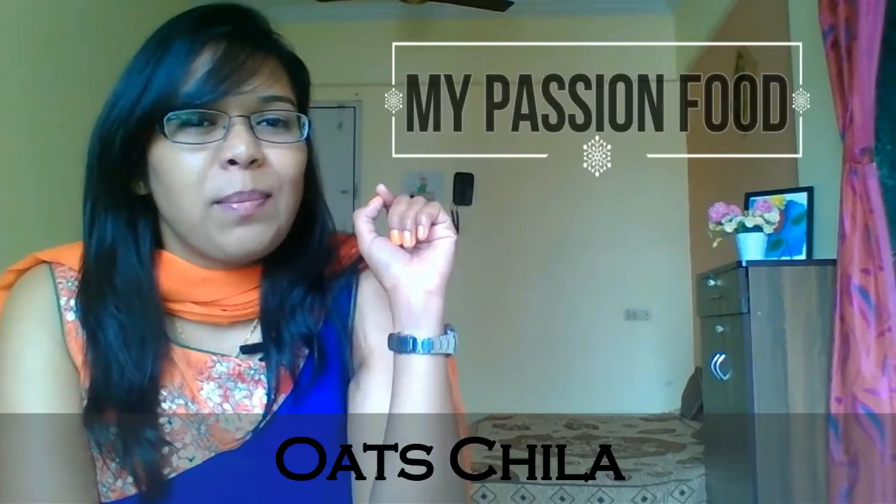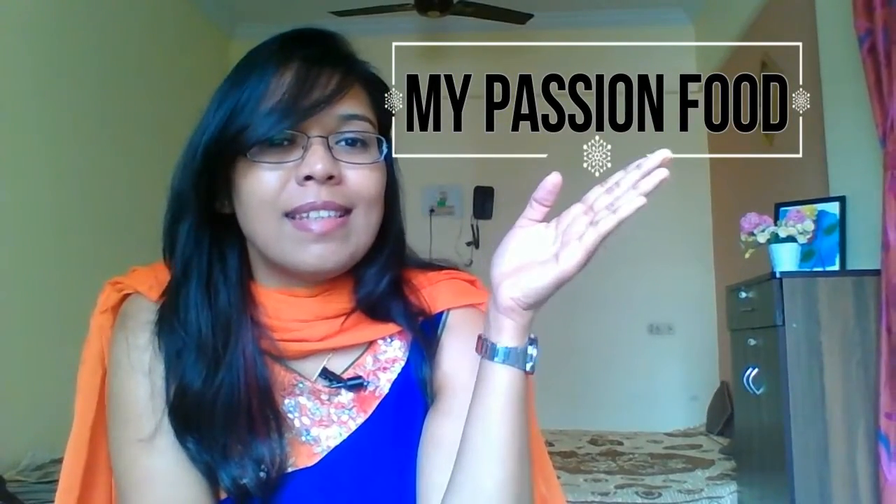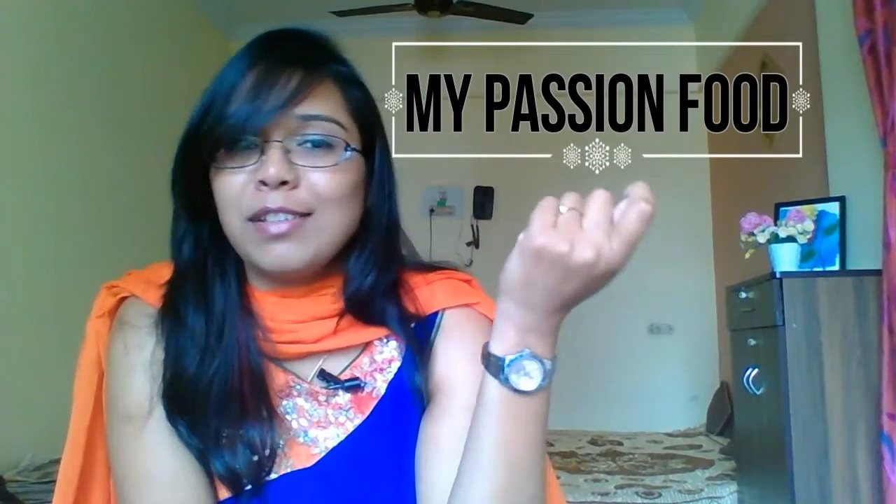Hi everybody, it's me Bhumika from My Passion Food and in this video I'm going to show you the recipe of how to make oats chilla. Oats are very rich in proteins, it's easy to make, healthy yet delicious.